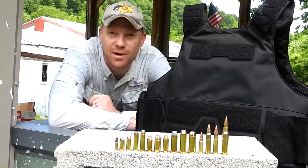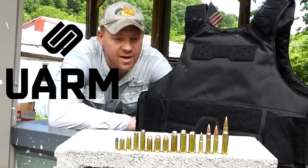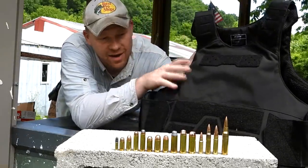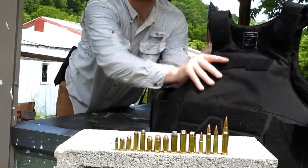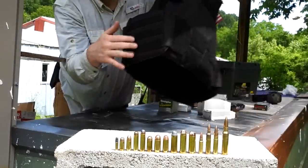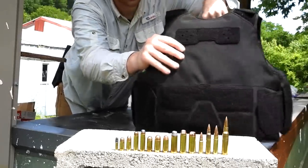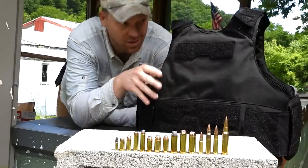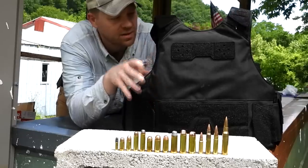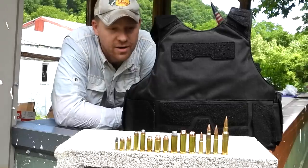Hey everybody, this is going to be a really fun video out here at the range. We have a UARM Level 3A vest, and I've tested a lot of vests — this is the best quality vest I've ever had my hands on. It's got all kinds of different stuff you can attach on the sides, velcro on the back, velcro on the front, lots of different adjustments on the top and around the sides. It's comfortable and probably the most breathable vest I've ever had, and it's sturdy and solid.